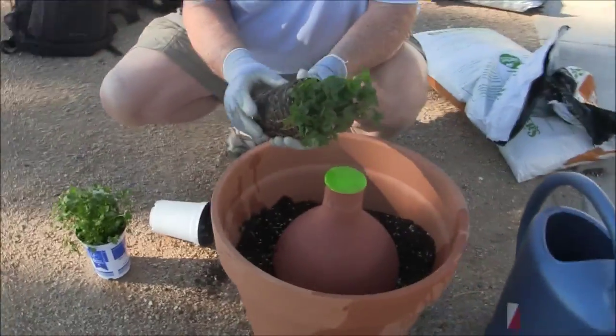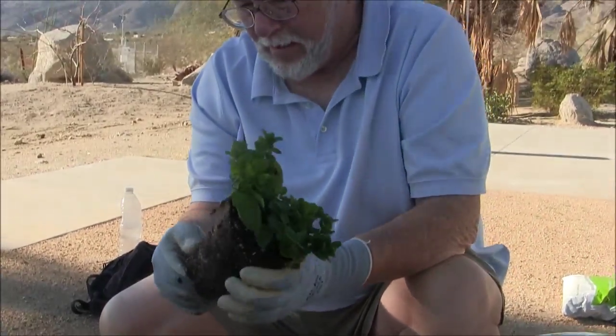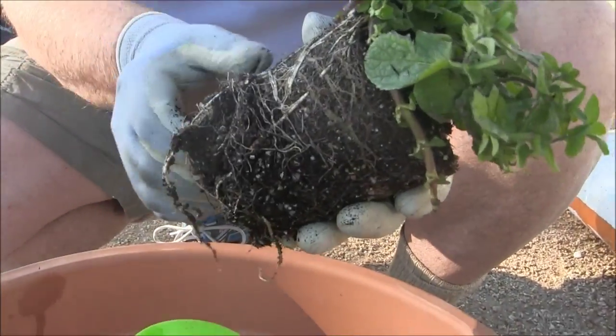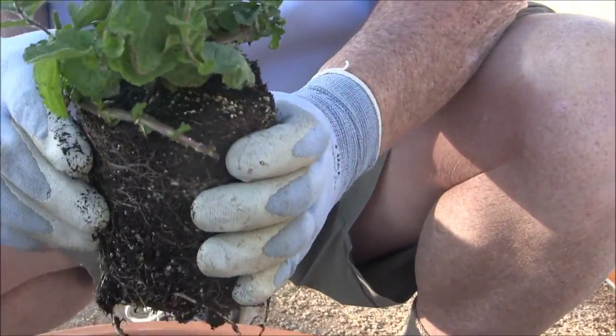What we're making today is a herb pot for the kitchen garden. After you take the plants out of the container, it's good to break up the roots a little bit — they may be a little pot-bound from being in their pot too long.